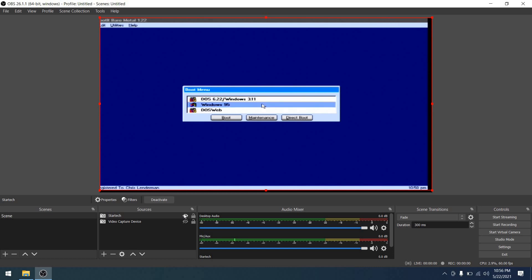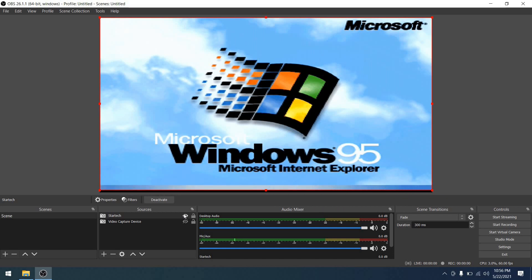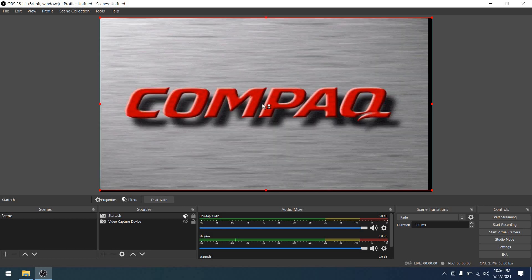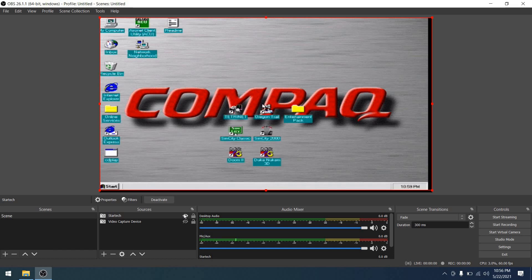Let's boot into Windows 95 to see what all that looks like. The transitions are very, very smooth, which is great. This card would be the one I'd use of the two if I'm trying to capture a transition or show changes between modes, because it does a much better job than the other card. Popping into a DOS window — no problem. As we transition to Windows 95, there was some artifacting from the video card, not the capture device. We boot to the desktop and everything looks really, really good.